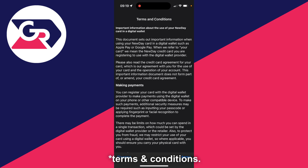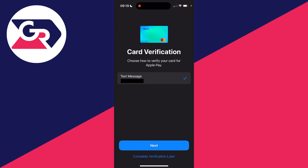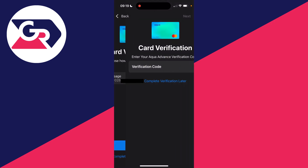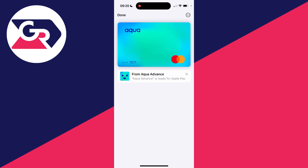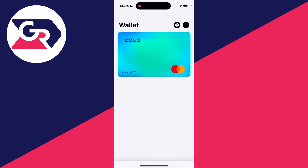You'll have some terms and conditions — make sure you read through these and agree to them. You'll probably need to complete some type of verification, so click next. After you've entered it, click on next, and just like that your card is now active and ready. You can now start using it for Apple Pay. If you found this guide useful, leave a like.